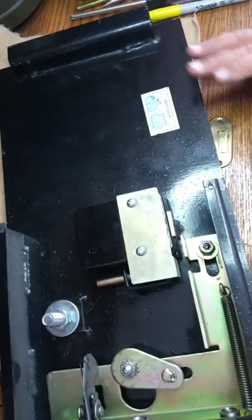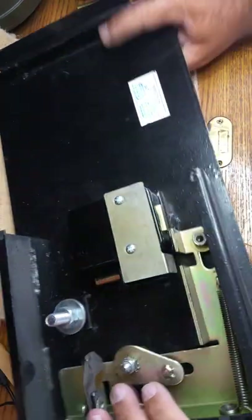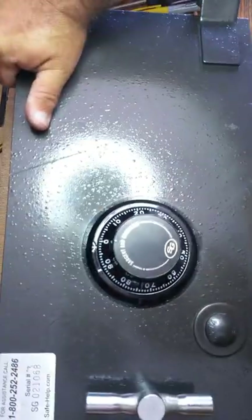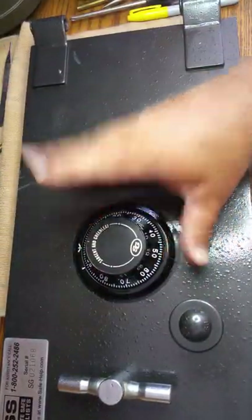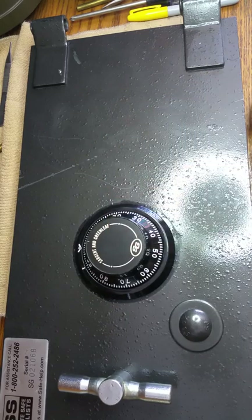We have 26 more to accomplish, but that will be it. We replaced the electronic lock with a brand new S&G lock, as you can see. Pick up that phone: 561-693-8636. Locksmith Eddie coming to you live here in sunny South Florida. Thank you for watching.